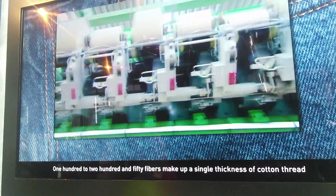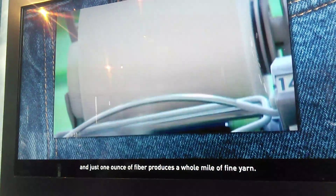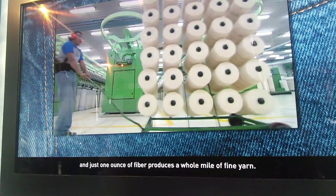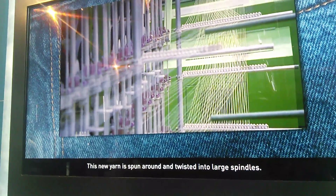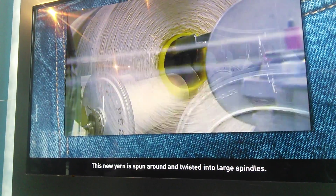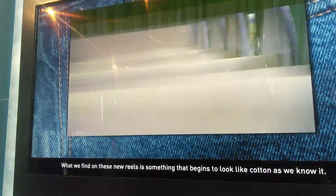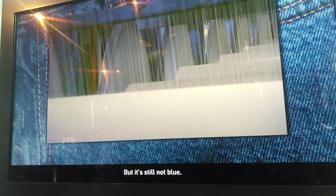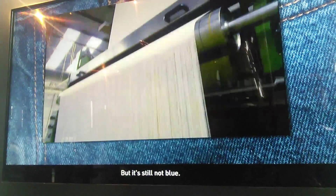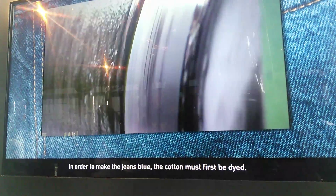100 to 250 fibers make up the single thickness of cotton thread, and just one ounce of fiber produces a whole mile of yarn. This new yarn is spun around and twisted into large spools. What we find on these new reels begins to look like cotton thread. But it's still not blue. In order to make the jeans blue, the cotton must first be dyed.